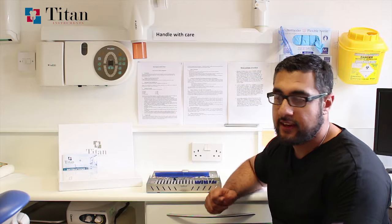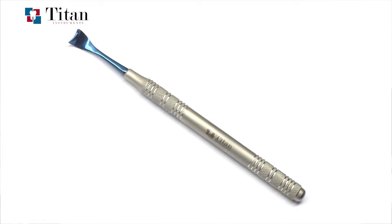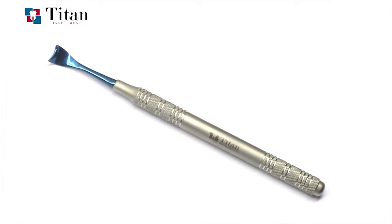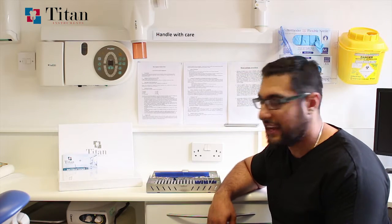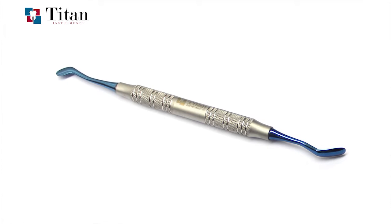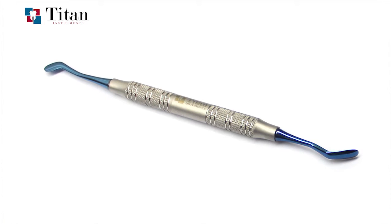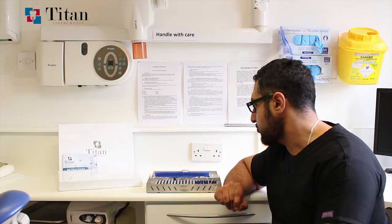The third section contains the periosteal elevators. One of my favorites is the curved respiratory, used for healed ridges with edentulous spaces where you want to lift up the flap in a very natural motion — it fits directly underneath your split or full thickness flap and a simple motion allows you to elevate it without too much difficulty. The next instrument is the Zingheim, used for creating full and split thickness flaps along healed ridges, curving the instrument to allow both sides of the flap to be lifted in a natural motion.